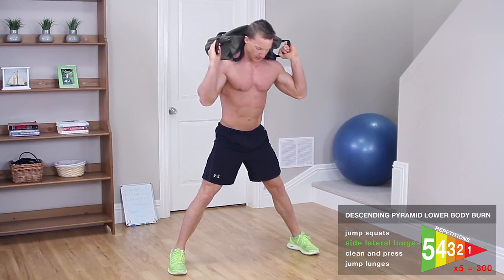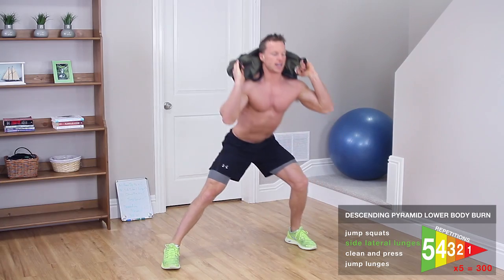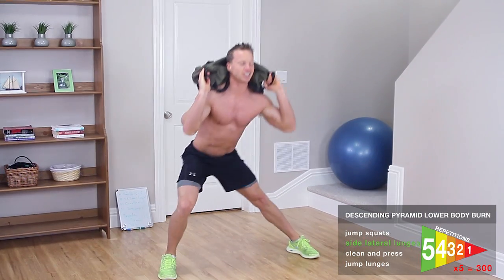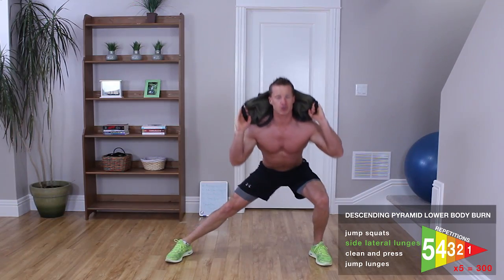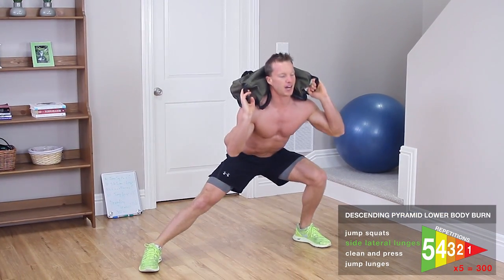Right into the side lateral lunge. Get a wider stance and squat down. 1, 1. You're going to feel this on the inner thigh. 2, 2. Ladies, you're going to love this one. Guys, you're going to love this on your legs, but you've got to be doing these workouts yourself. 3, 4, 4, 5, 5.